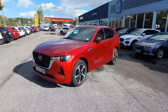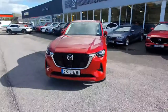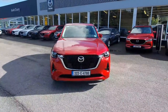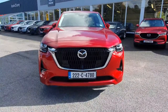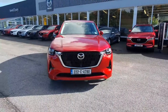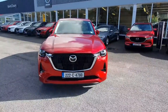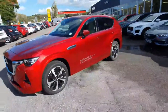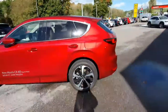Here we have the stunning new Mazda CX60. This is a plug-in hybrid vehicle with a 2.5 petrol engine paired with the hybrid system. It's also automatic and finished in a stunning red metallic paint. We can see the new Mazda grille at the front, auto LED headlights, front parking sensors, and a front camera. Falling around to the side, we have upgraded alloy wheels, body-coloured wing mirrors and door handles.